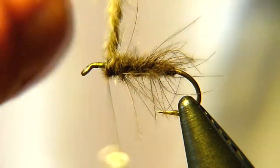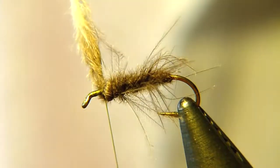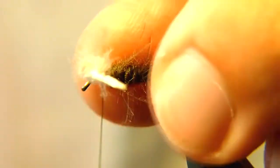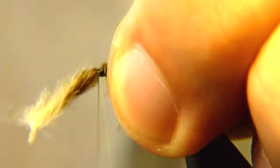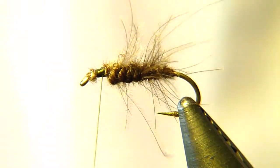Since this is such a heavy stem we need to lock it down really well — I almost lost it there. Take many hard turns and tie it down, then trim away the excess.